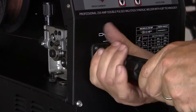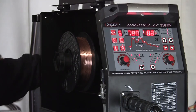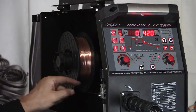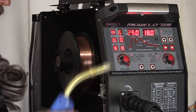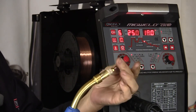Now the wire's started in the MIG gun and the gun's connected to the welder. I'm going to turn the machine on and feed the wire. The wire needs to feed through the hose to the end of the contact tip. Just pull the trigger and you can see the drive rollers have started — they're sending wire through the hose and it's going to come out the end. Here's the wire out the end of the MIG gun.